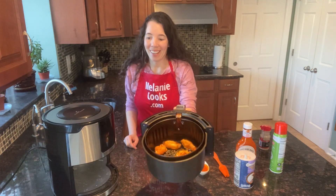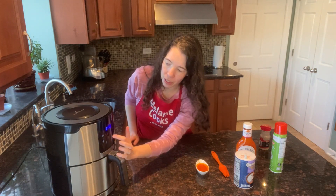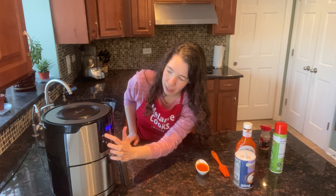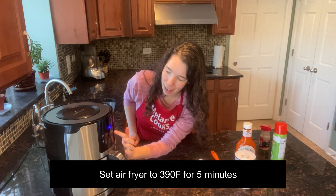Now the chicken wings are brushed on top with buffalo sauce. Let's put the basket in the air fryer and set the temperature to 390 degrees Fahrenheit and set the time to 5 minutes.